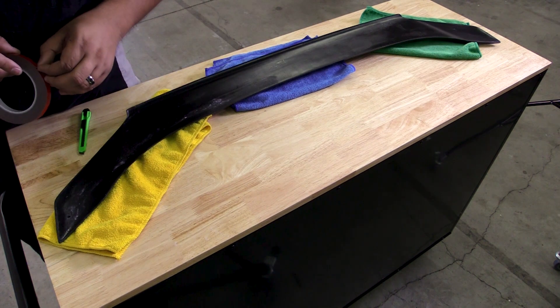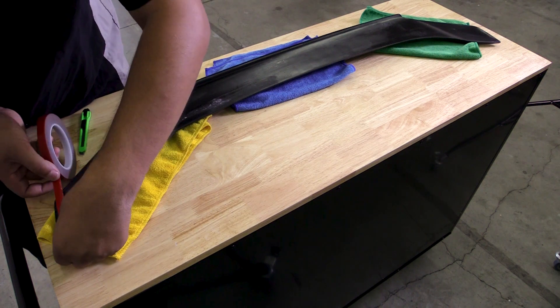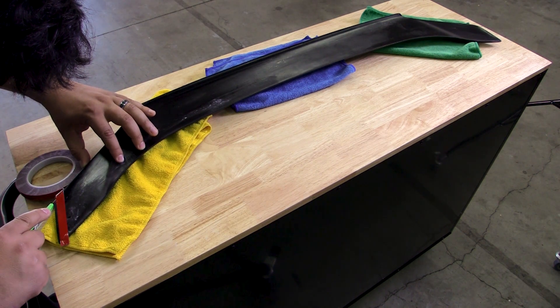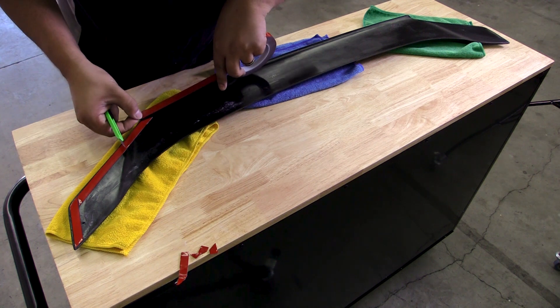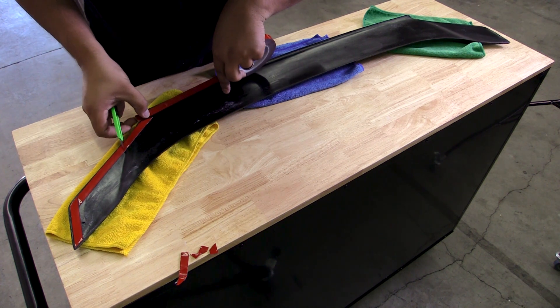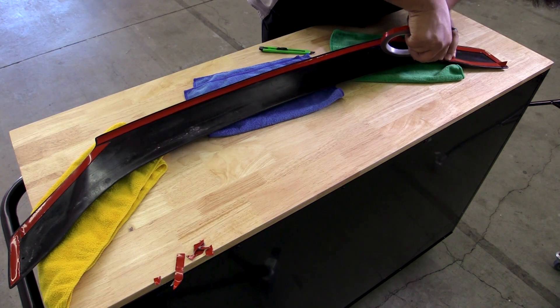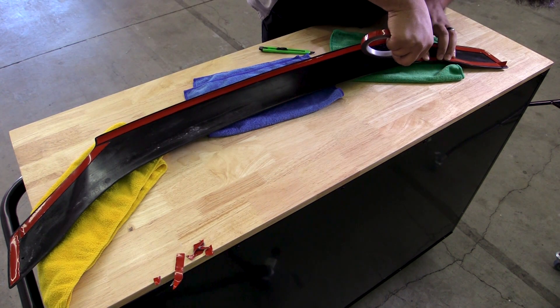Now that the spoiler surface is prepped, we can start applying strips of double-sided tape along the entire edge. Once you've done so, it is recommended that the spoiler be dry fitted once again to make sure there are no gaps between the spoiler and trunk surface. If there are, simply double up on the tape to provide a good strong bond.